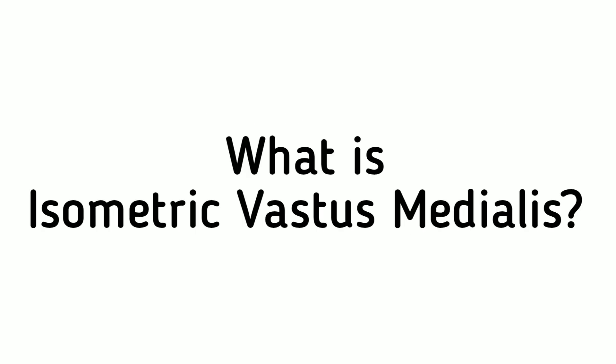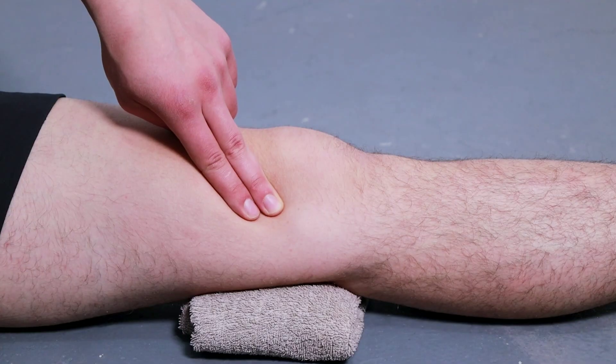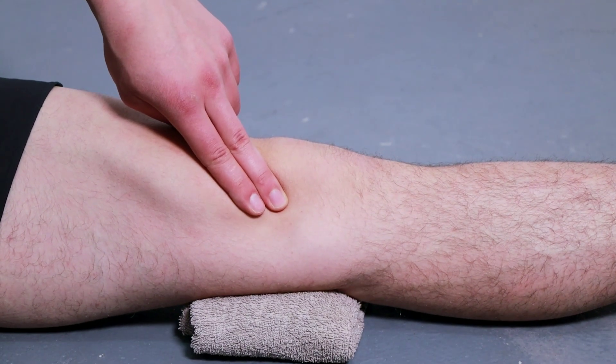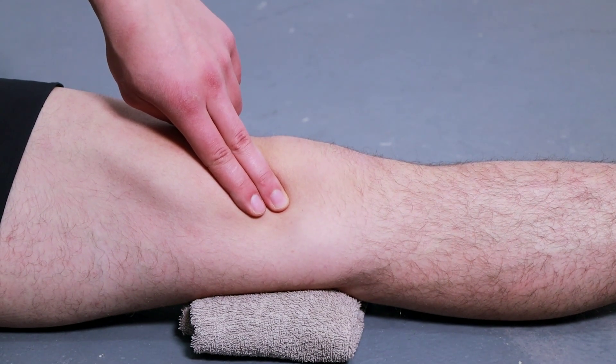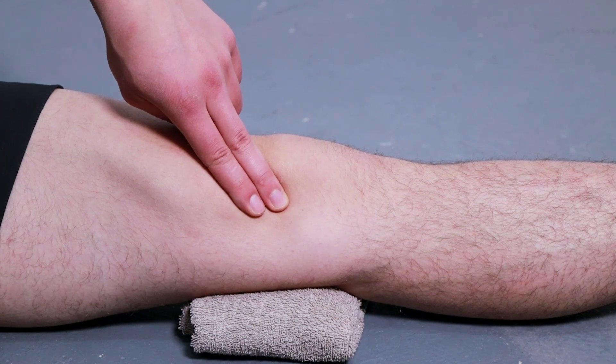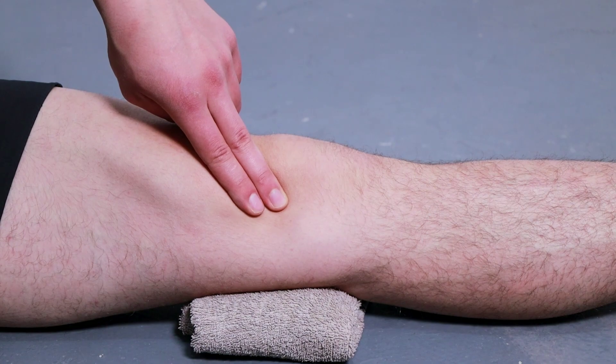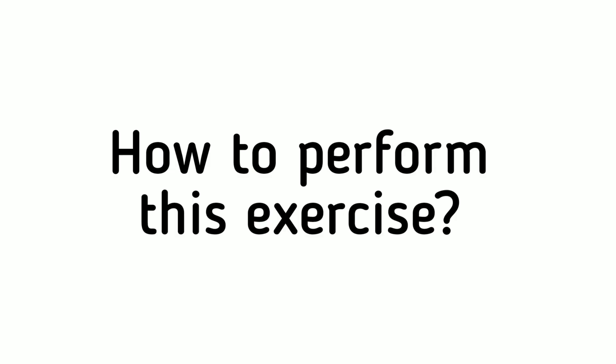Isometric vastus medialis is an exercise that helps to improve the strength of your quadriceps, especially the vastus medialis muscle. Isometric exercises involve holding a static position for a period of time.